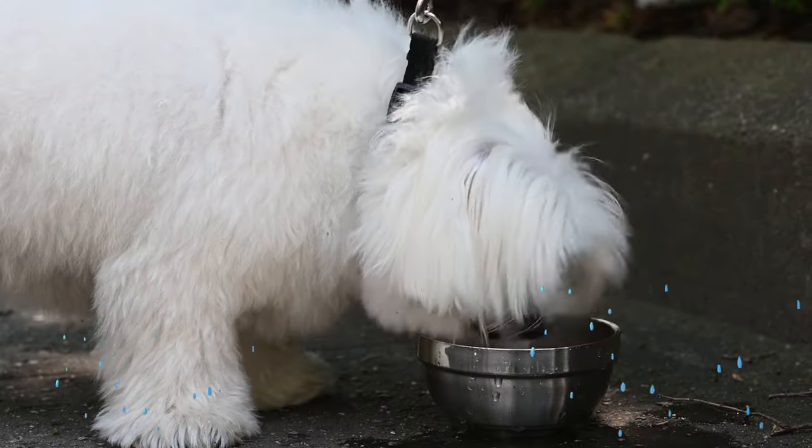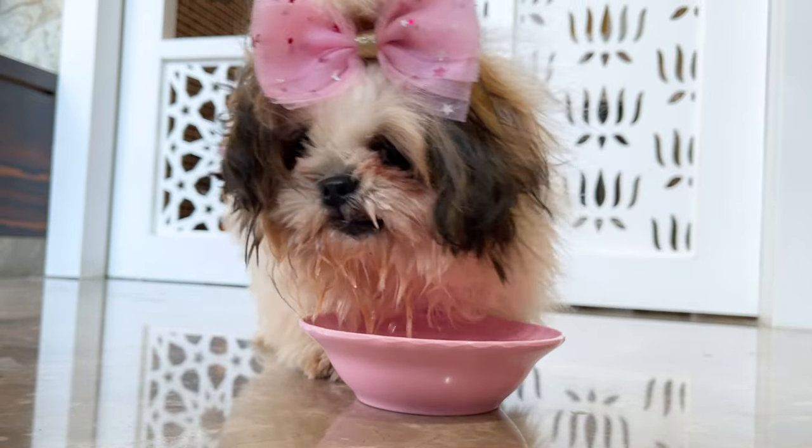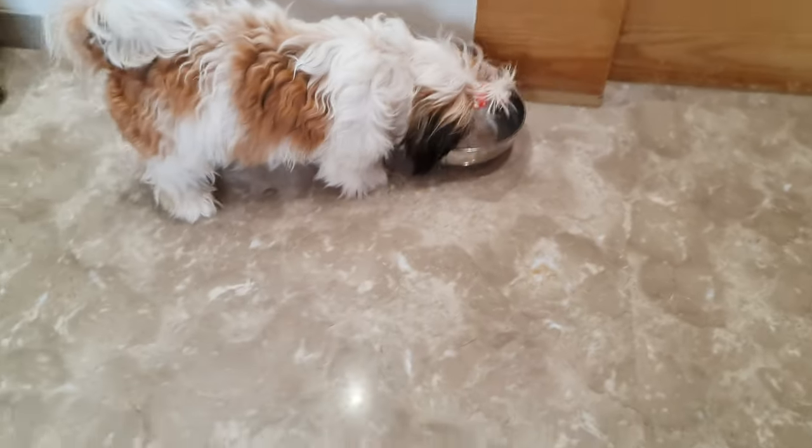And don't forget about water. Puppies need plenty of water, especially on hot days. Keep their water bowl filled. And if you notice they're not drinking enough, try to encourage them by placing the water bowl near their favorite spot.